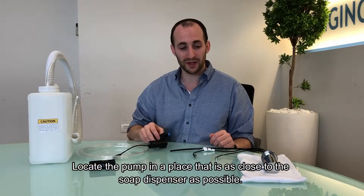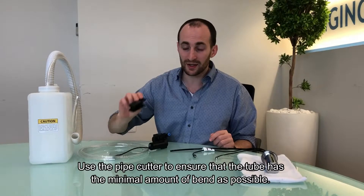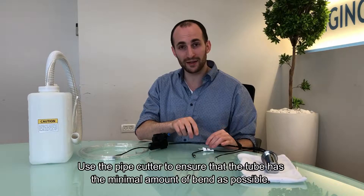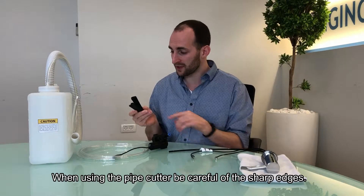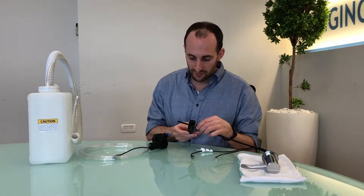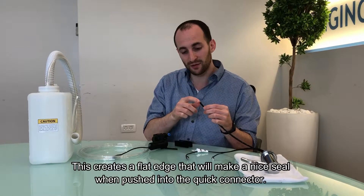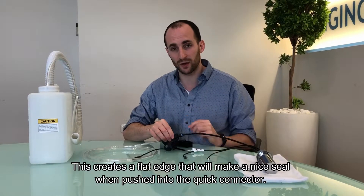Locate the pump in a place that is as close to the dispenser as possible. Use the pipe cutter to ensure that the tube has the minimal amount of bend as possible. When using this pipe cutter, be careful of the sharp edges so as not to hurt your fingers. Place the tube in the groove and simply press. This creates a beautiful flat edge that will create a nice seal when pushing into the quick connector.